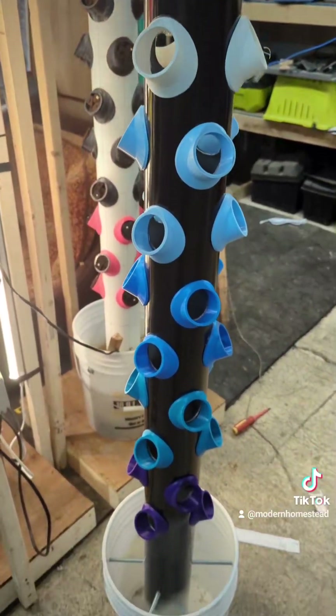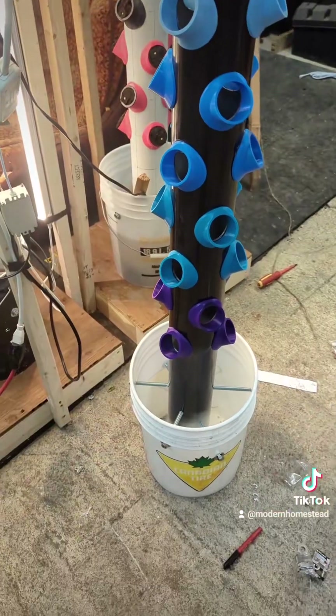Our tower freestands in the bucket, and once the bucket's filled with water it's very, very stable. The next step is to install the water pump, the hose, and the diverter — but that'll be in part three. Stay tuned tomorrow.